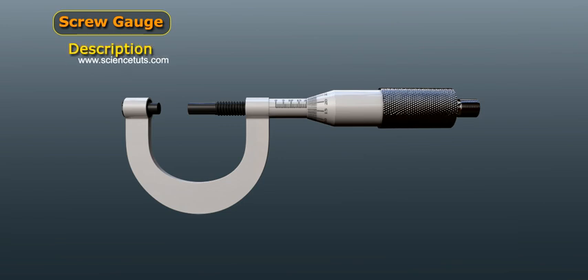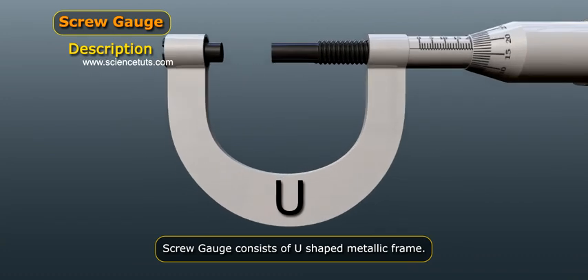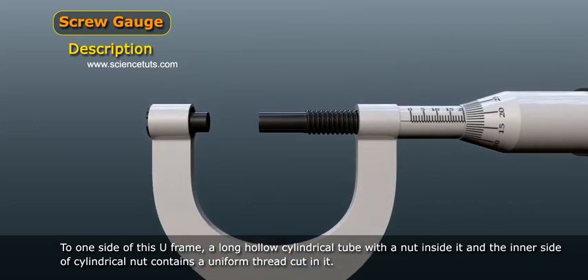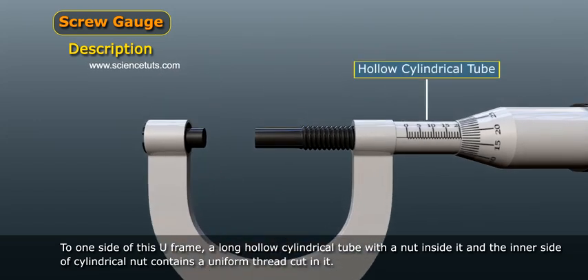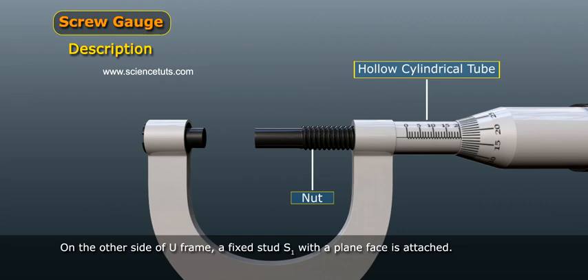A screw gauge consists of a U-shaped metallic frame. To one side of this U-frame, a long hollow cylindrical tube with a nut inside it is attached. The inner side of the cylindrical nut contains a uniform thread cut in it. On the other side of the U-frame, a fixed stud S1 with a plain face is attached.